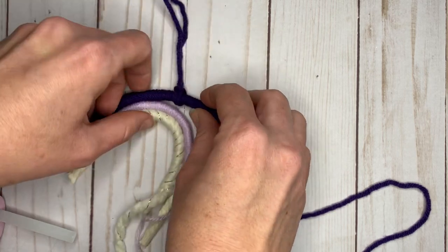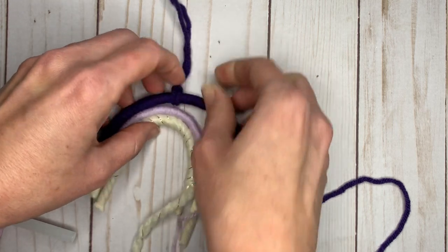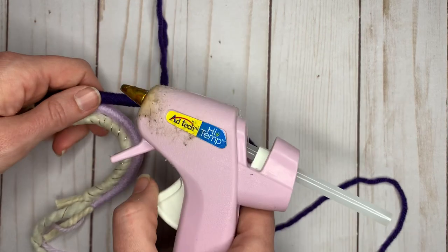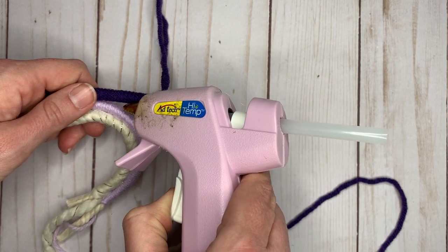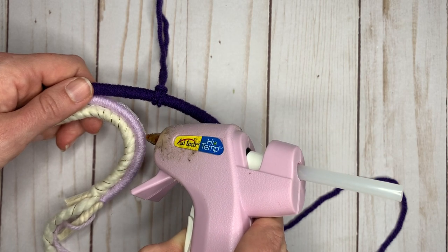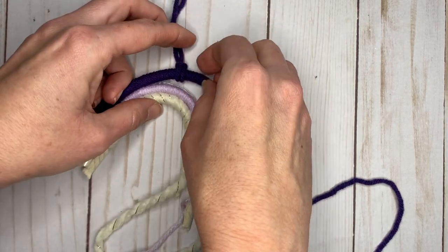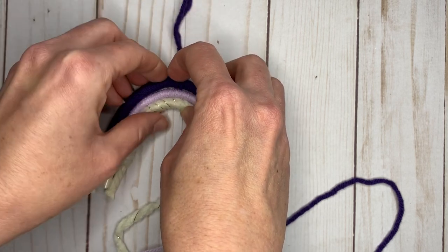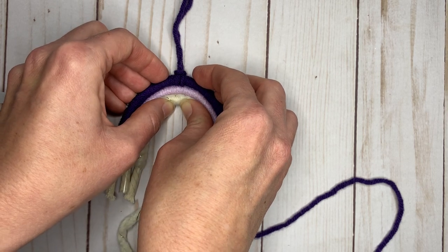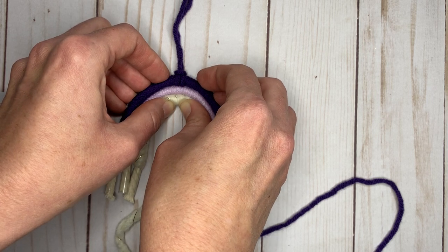You can get some thicker macrame cord for a bigger piece. That looks about centered, so I'm going to keep gluing. If you're having fun with this and want to learn a new macrame project every month — where I also ship you the exact supplies you need — check out my membership on Patreon; I'll leave the link in the description. There are two levels to choose from.